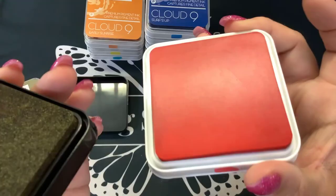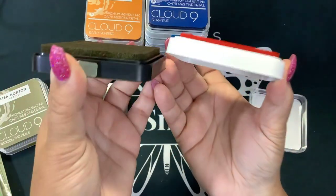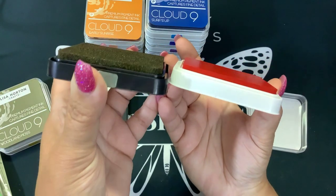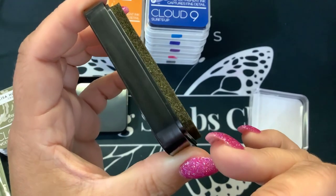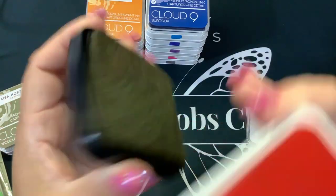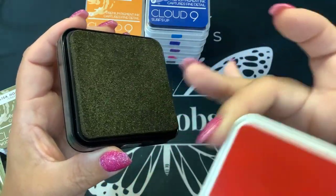They're both spongy ink pads, but you can see this one has a smoother consistency. It's not as high as this one. This one is a true spongy pad — you can tell, like it's more spongy. You can see all those kind of pores, where this one is a little smoother. That is the difference. And I think that's so this can hold all the mica, which makes sense.